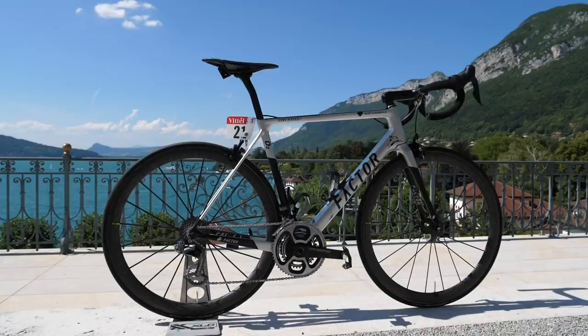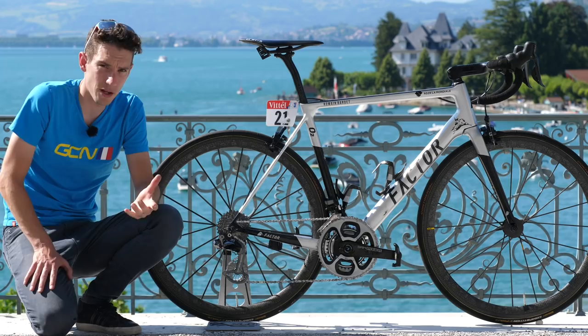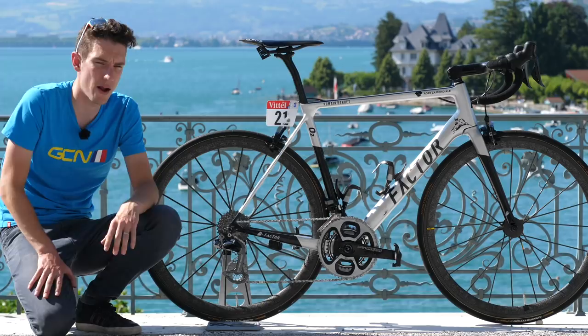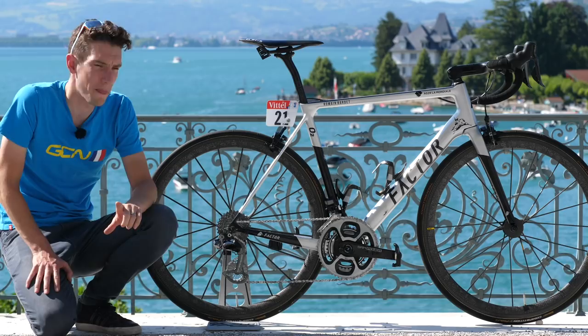This is the very trick, very customised Factor O2 of AG2R Le Mondial rider Romain Baldé. I'm going to start with the frame, of course. It is the Factor O2 model — their lightweight climbing bike. It's the one that Romain chooses most of the time, even though he does have an aerodynamic option in his quiver as well. And although the frame is stock — I mean it comes in at less than 800 grammes — he has got his own custom paint job on there.